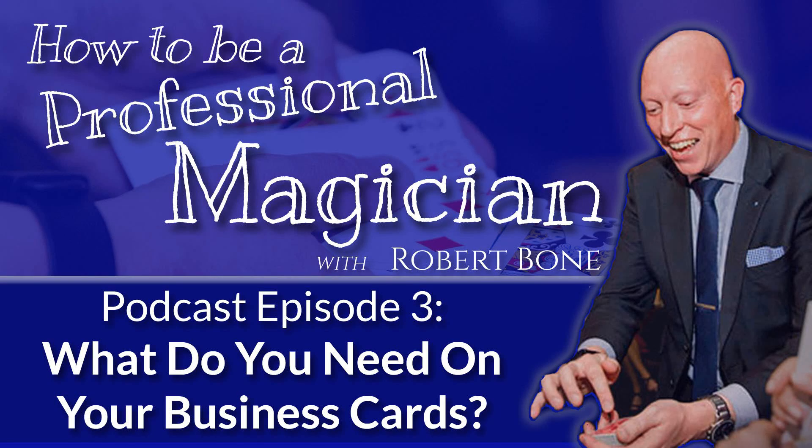Hello and welcome to How to Be a Professional Magician, here to help you move from hobbyist magician to full-time professional and to teach you how you can earn money from your magic, with me Robert Bone.